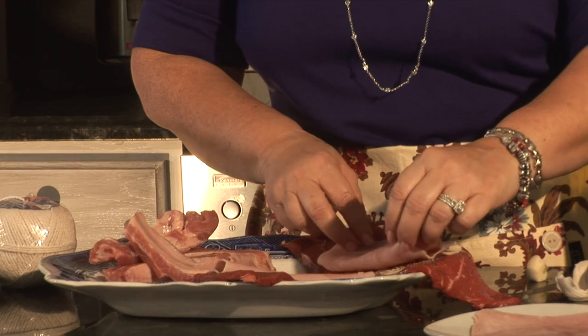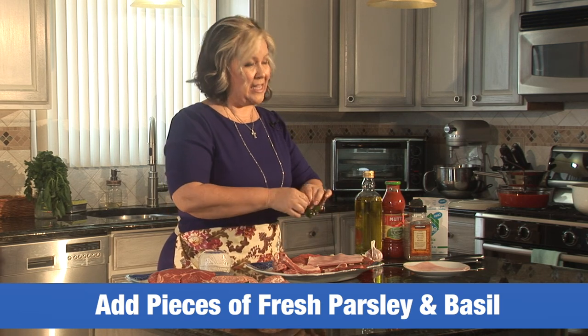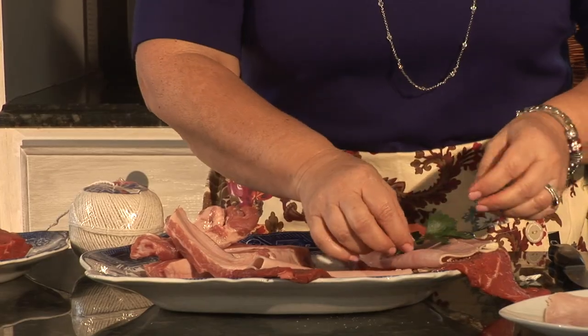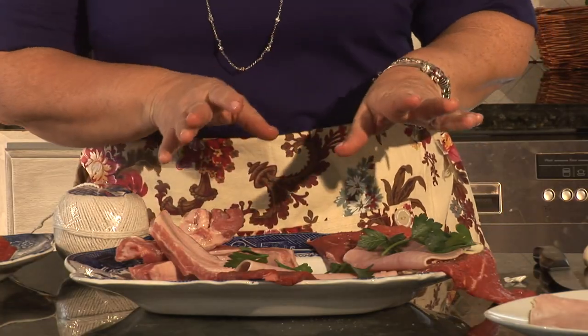Now I'm going to get some fresh parsley. I don't like to chop it up, I like to keep it whole. I do take the stems off so it's easier to chew, and it's beautiful. You actually use less when you keep them whole because chopping, you could go through the whole bunch. Like this, you're getting the flavor without overpowering the brujol.